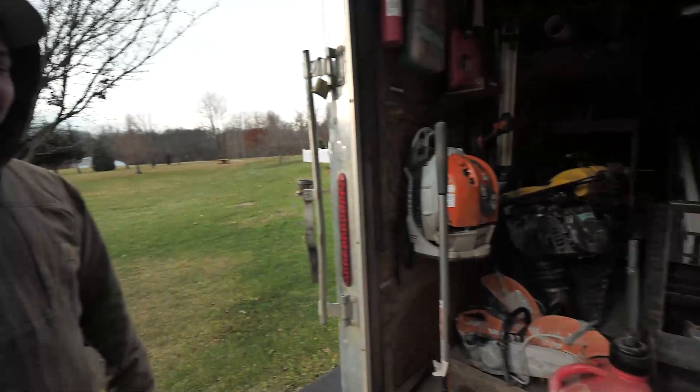Hey guys, this is Christopher here. Welcome to our job site. This is our trailer here. We're gonna get this day started. Stay tuned for more.